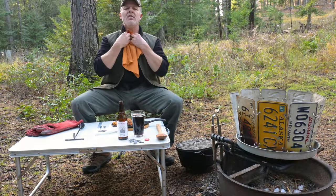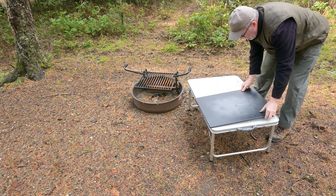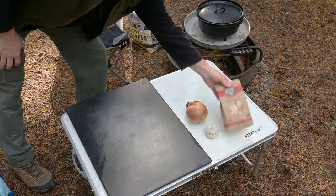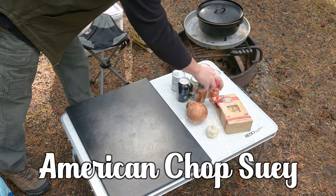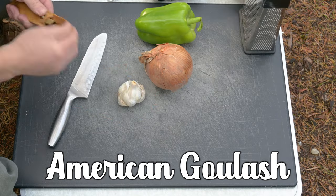Slumgullion may not sound like the most tantalizing name for a pot of comfort food, but that's what gives this pot the come hither. Slumgullion, or slum mud — if you want more of this food for yourself, just tell everybody you're cooking a pot of slum mud. But if you're looking to share, maybe answer with American Chop Suey. If they still look confused, just tell them it's American goulash. They'll get it.